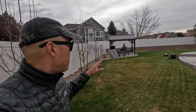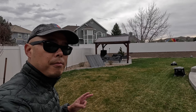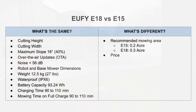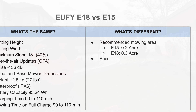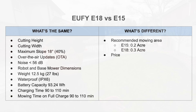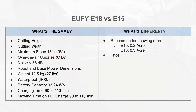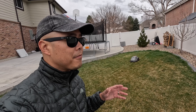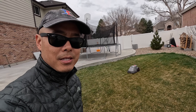Let's talk about which model you should consider. It comes in two different models tailored for different lawn sizes — basically the exact same mower except the E18 can cut a larger yard compared to the E15. The increased cutting capacity isn't because of a larger battery; the E15 and E18 both have the exact same battery capacity. The difference in cutting capacity has to do with programming or memory or something internal.